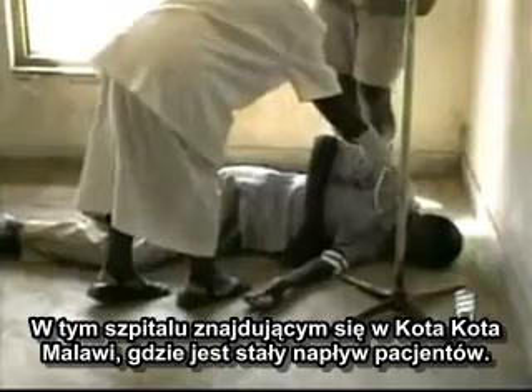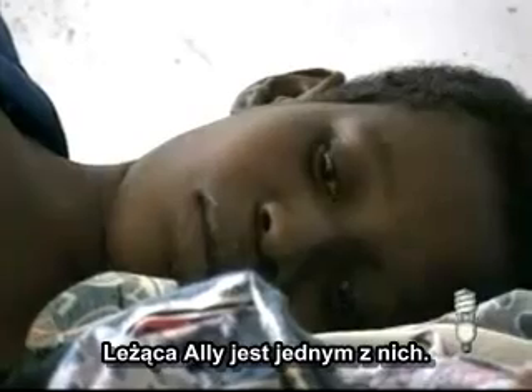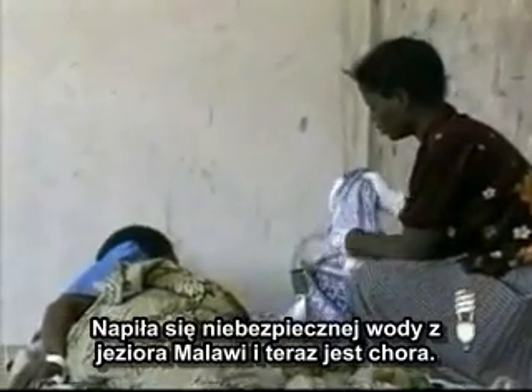At this hospital in Enkotakota, Malawi, there is a steady influx of cholera patients. Dilitso Buwanali is one. She used unsafe water from Lake Malawi, and now she is sick.